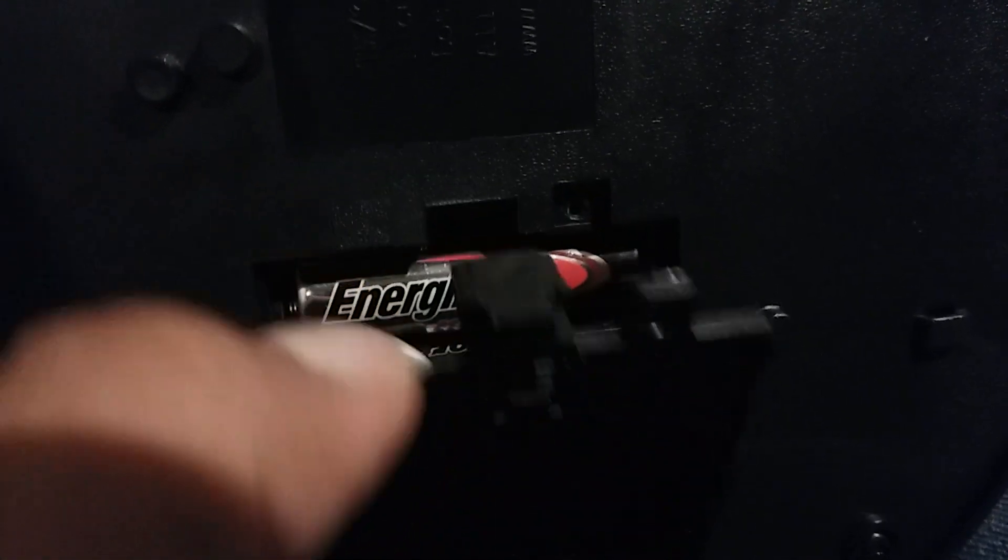There's also a speaker on the side, which I didn't even notice. Here's the battery compartment — I lost his original screw to it. Here are the batteries.